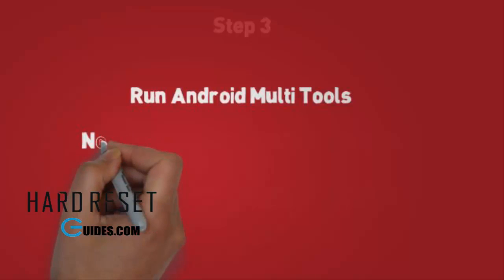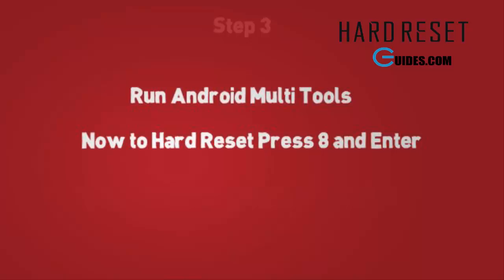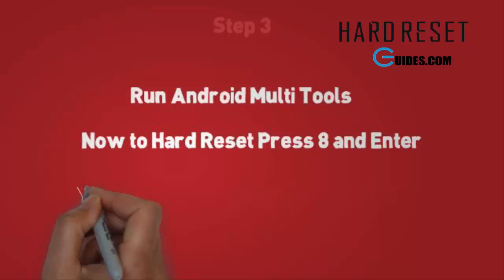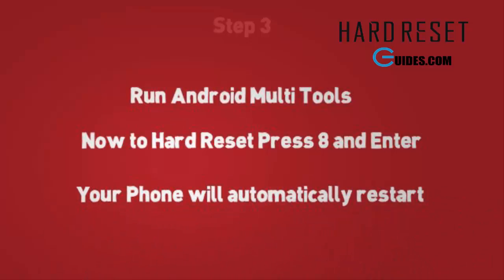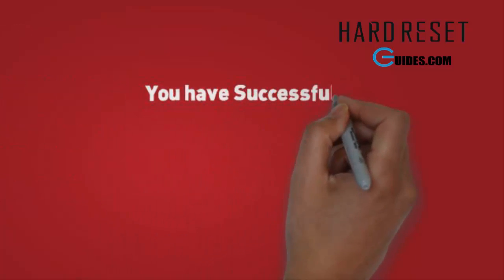Now to hard reset and wipe your data, simply press A and the Enter key. Your phone will automatically restart. After restart you will have a completely new phone, just like the first time, and your pattern lock is also removed.